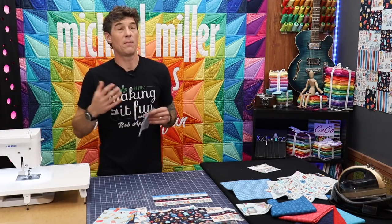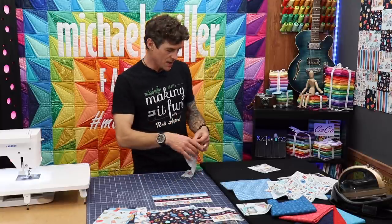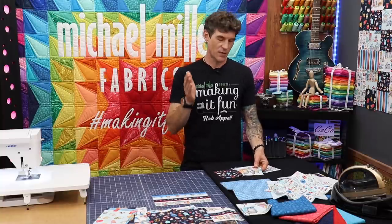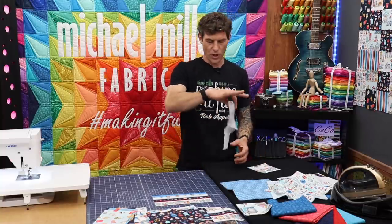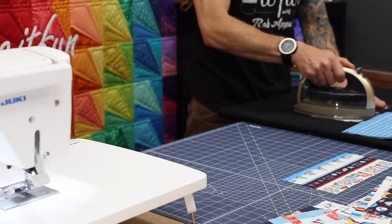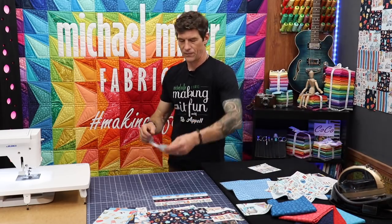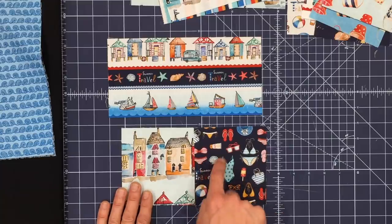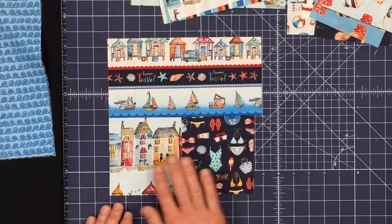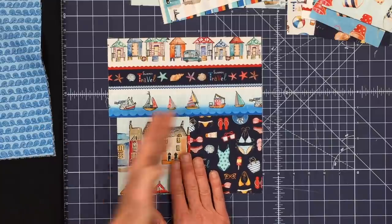Now I really want my blocks to look crisp and square before I start assembling them. So at this moment when I just have my two squares, I'm going to come to the ironing board. If you've not heard me say this before: we want to press to the darker fabric. Hold your dark fabric up in the air, set that seam, and let the iron slide over the top. You've set that seam and made a nice pressing. I've pressed onto the dark fabric so I don't have a bleed-over, and you can see because of the seam allowance I've actually consumed that half inch.